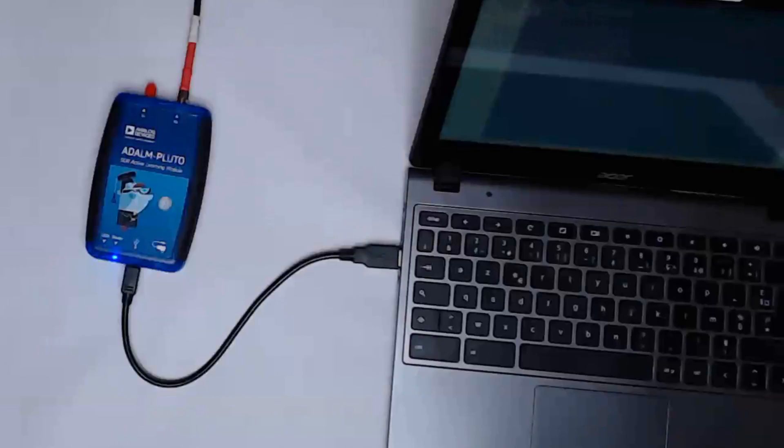So that was the first approach with a USB drive. Here is the second approach with the Pluto being used as a USB peripheral to a computer. It doesn't need any special hardware, but it requires a bit of typing.